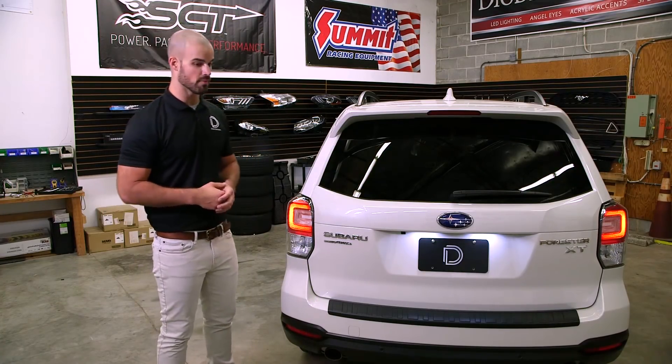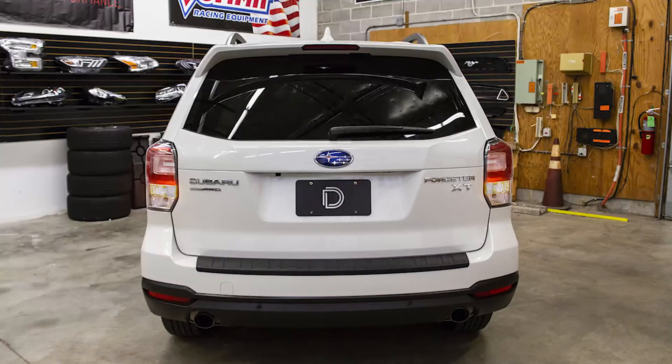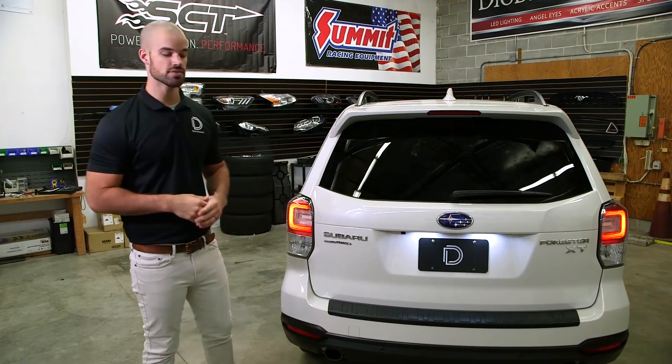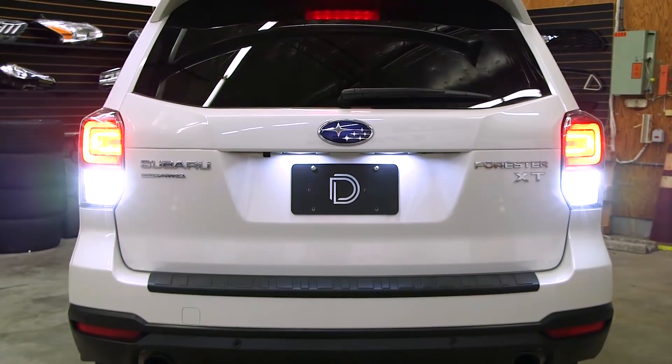Now from the factory these vehicles come with a modern bright LED brake and tail light but an older style incandescent turn signal. Our engineers have designed our new tailless turn module to enable your factory LED brake lights to function as your turn signal as well as your hazards. Today we're going to show you the installation procedures for our tailless turn module as well as the installation procedures for replacing your old incandescent turn signal with one of our LED bulbs.